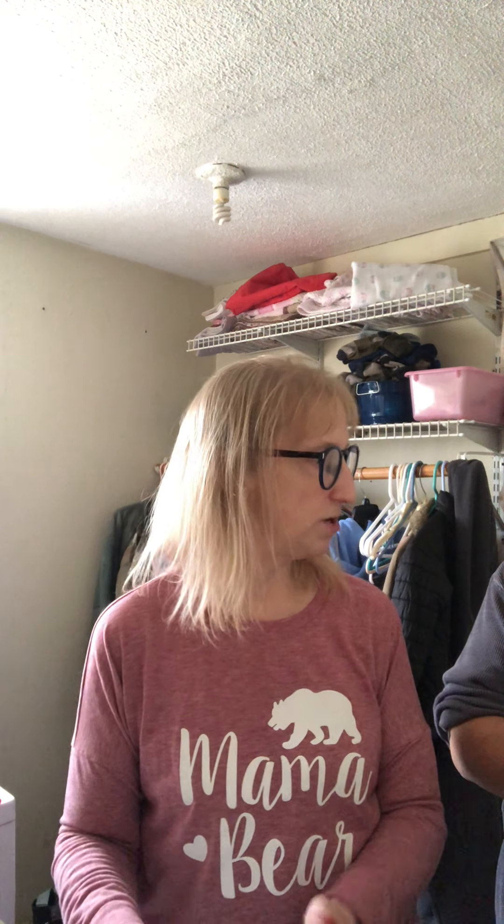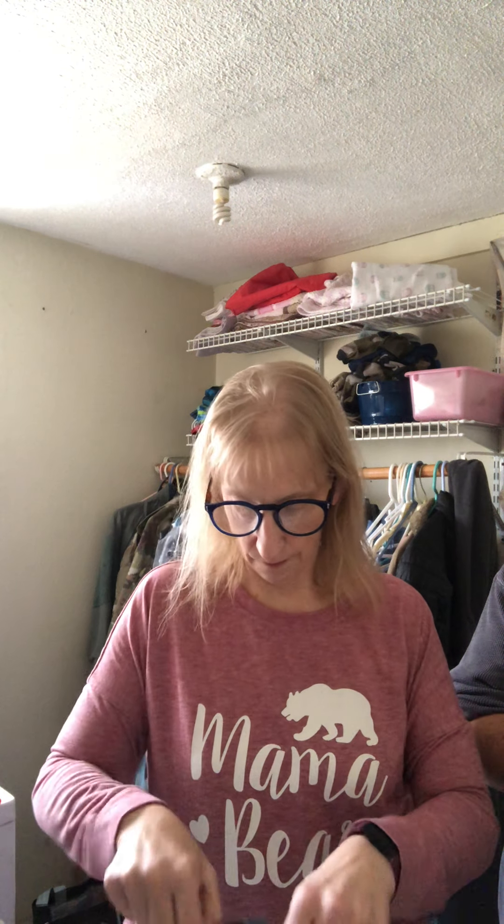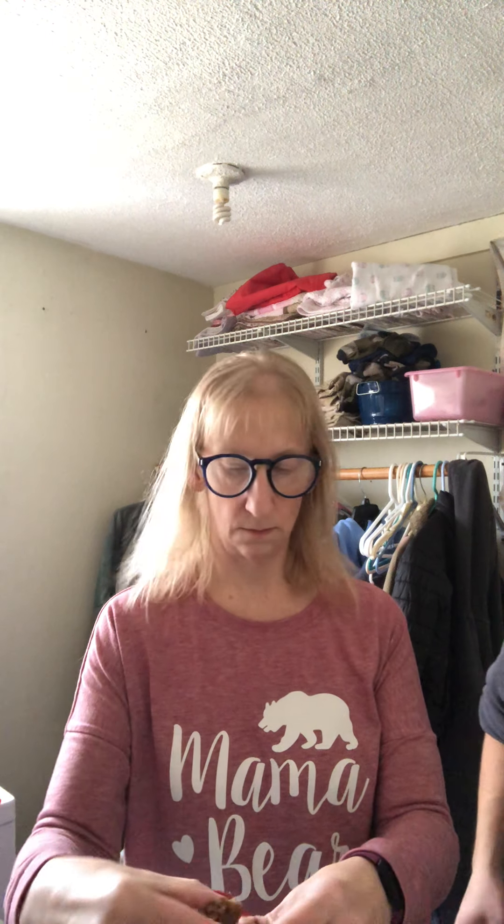I want you to try this one. Here's a cinnamon pecan. Oh my gosh, so good. All of what you ate just now — you only ate two net carbs. Isn't that crazy? He likes it too, you guys. Very good.